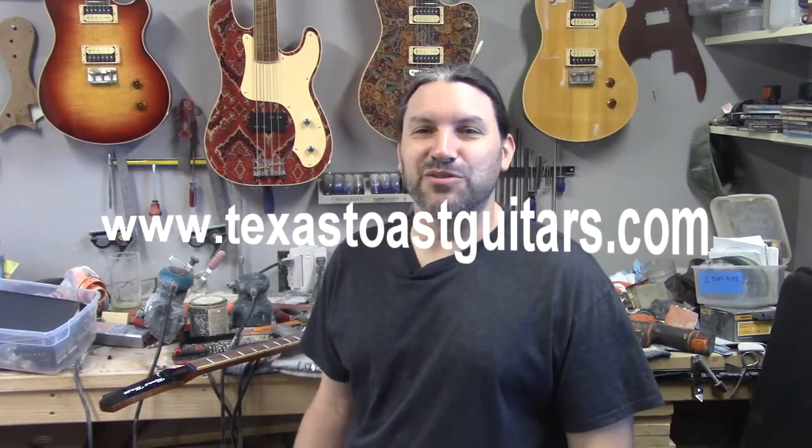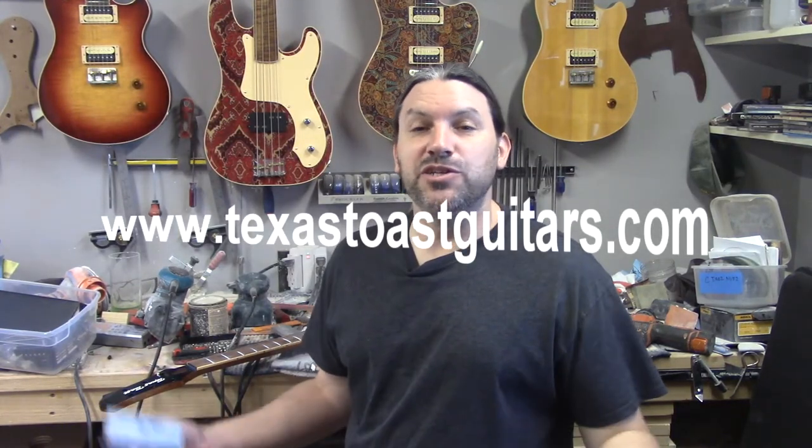Hey everybody, this is Matt and we're at Texas Toast Guitars. I wanted to do a quick video today about how you are probably using sandpaper incorrectly. Right about now everyone's going, 'What do you mean I'm using sandpaper incorrectly? I've been working with wood my whole life.' And I do this too — I had to stop myself the other day from doing exactly what I'm going to tell you not to do, and that's the reason I wanted to make this video.